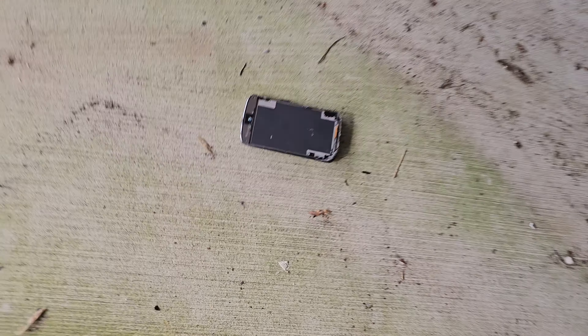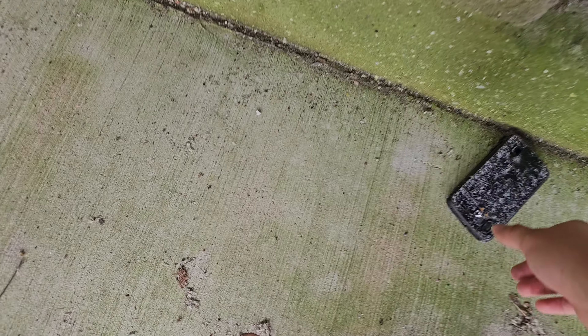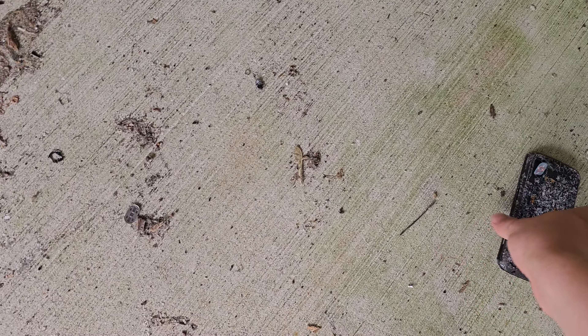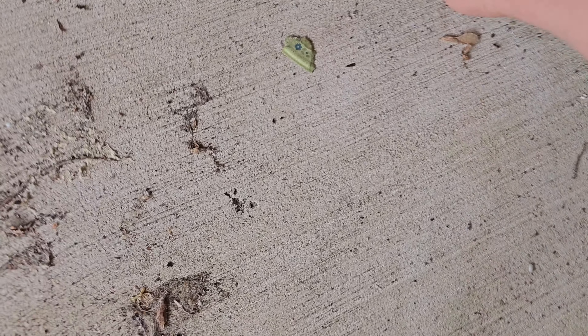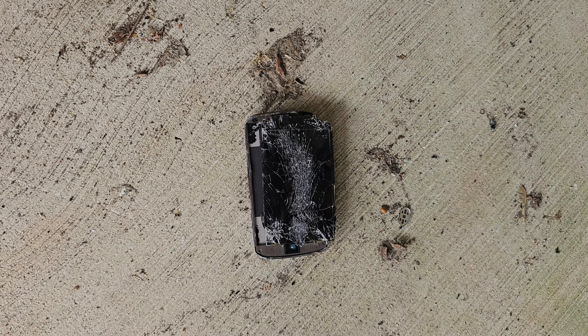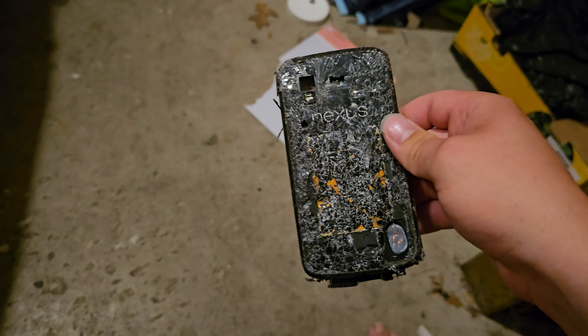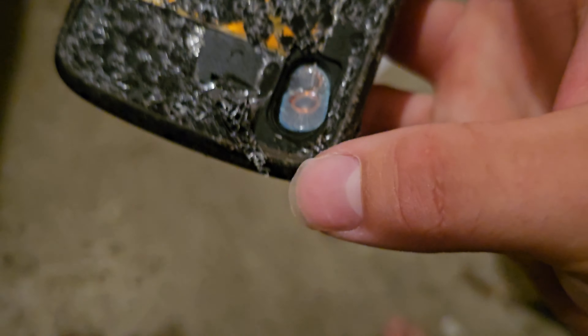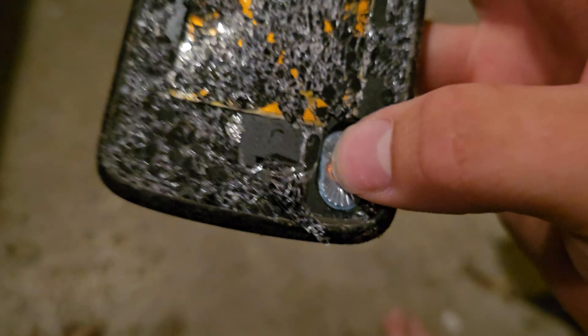This is not a very strong phone. Now let's get on to the hammer destruction and the tool test. Here's what's left of the phone so far — the camera is completely gone. There's the speaker; actually that's kind of interesting, no magnet, just the coil. Anyways, let's get onto the actual destruction now.